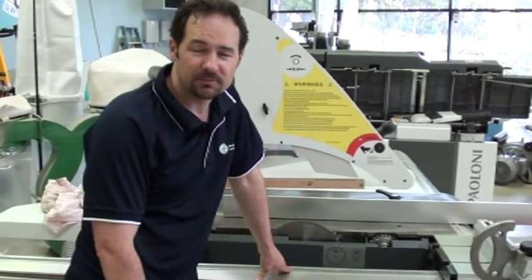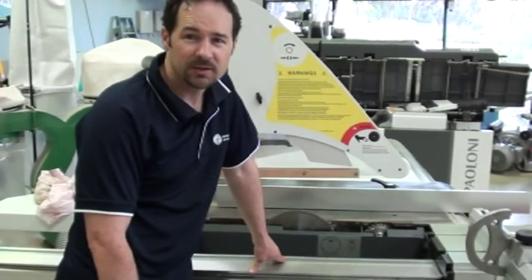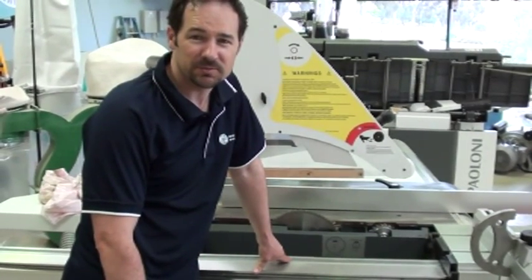So hopefully that's showing you some basics. The overall tip is keep the machine clean, and your machine should give you good serviceability.